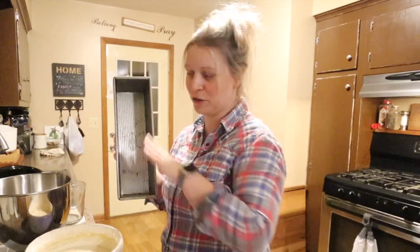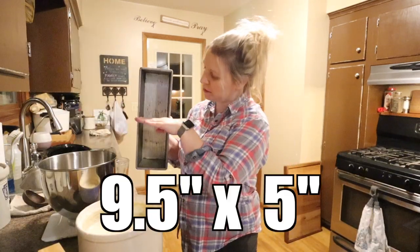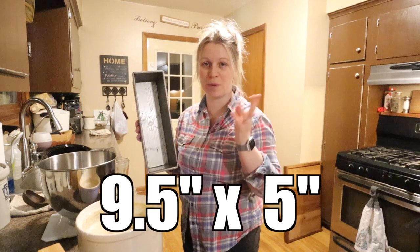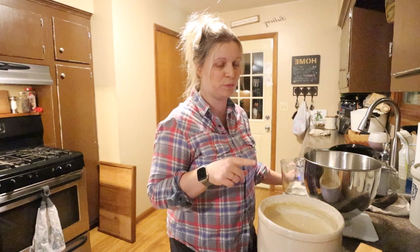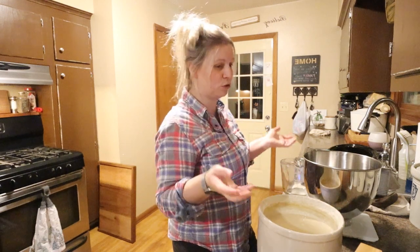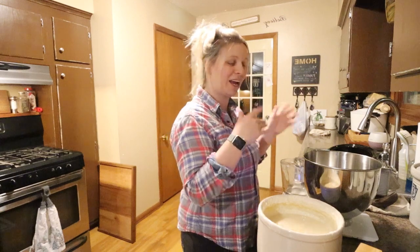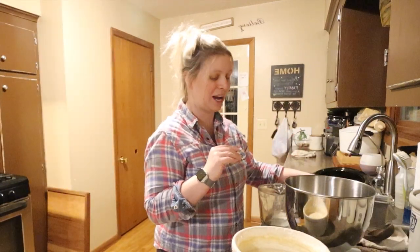If you don't have this size pan, don't worry about it. I've used two smaller pans — what I call my meatloaf pan — and that works fine as well. I don't double this bread recipe. I used to use a different recipe and make two at a time, but this one is just so easy and simple that I don't need to.